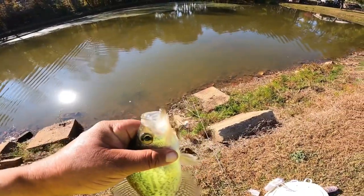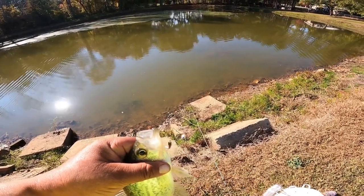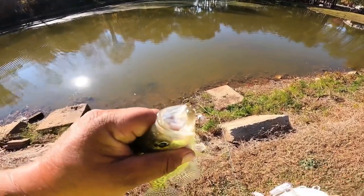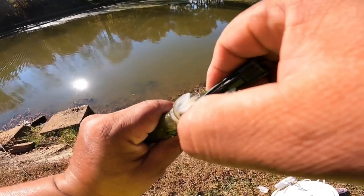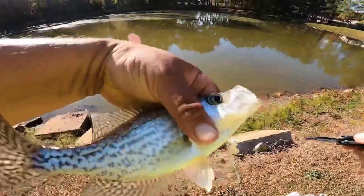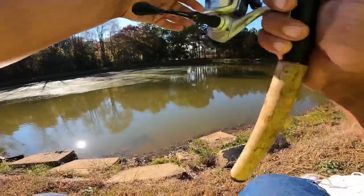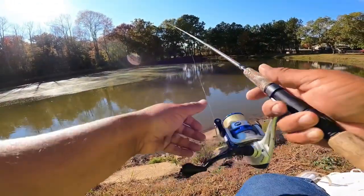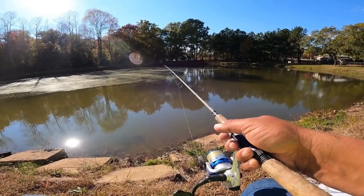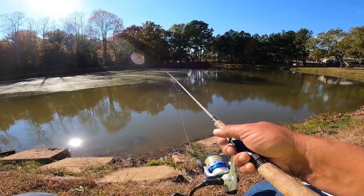We can pop that hook out. Here we go — another nice crappie. Still got a minnow, put him right back out there. Just going to hold on to the rod this time, which pretty much ensures it will not hit it again right quick.